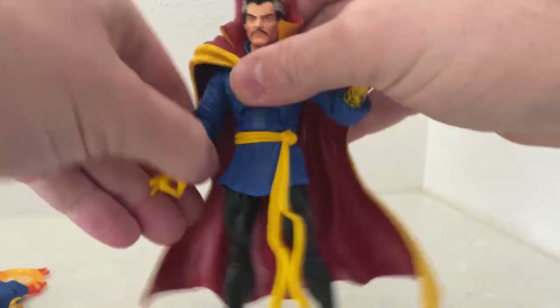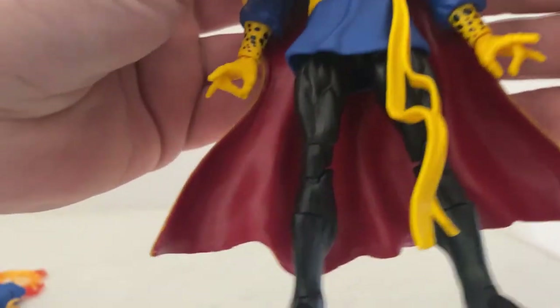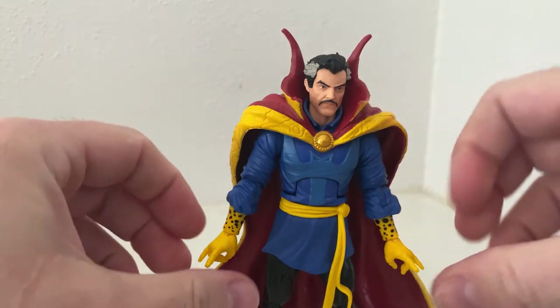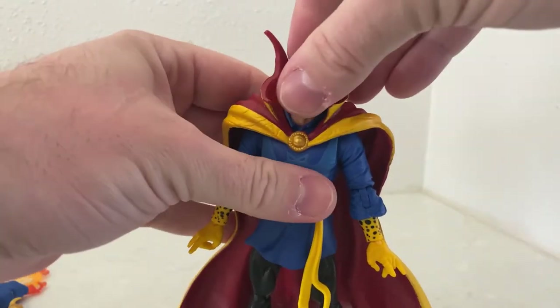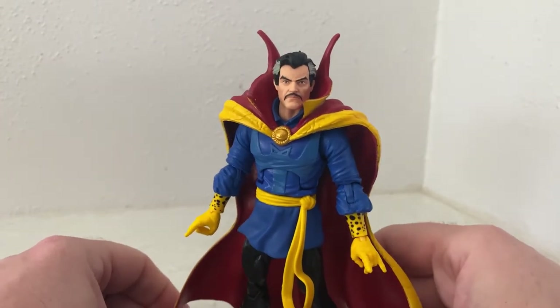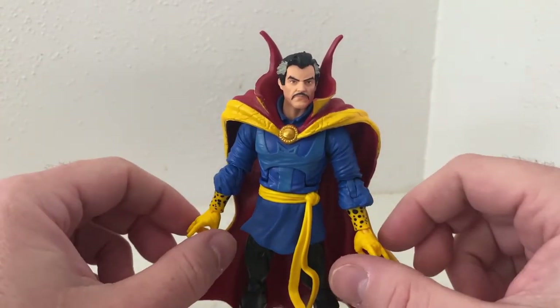It looks good. Articulation is pretty standard Marvel Legends articulation. It doesn't have the butterfly joints, which would suggest this is maybe a repurposed older sculpt. I'm not sure — like I've said plenty of times, I'm not an expert on Marvel Legends, I just get what I like.